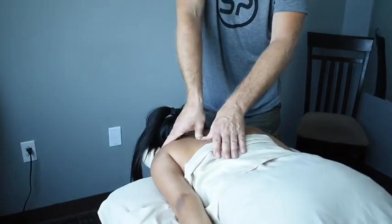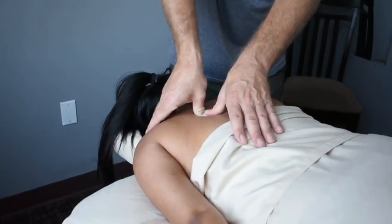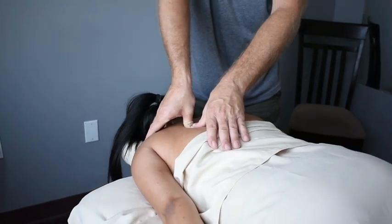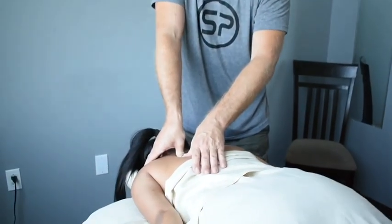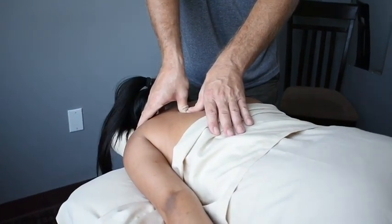Take some nice, big breaths and breathe into your lungs. Get those ribs open. And tell me when it goes down to a two. Right there. Nice. Sometimes some good breathing really helps. Give me one final big breath. And let go.